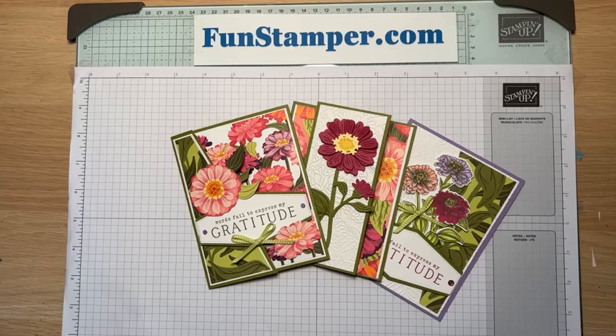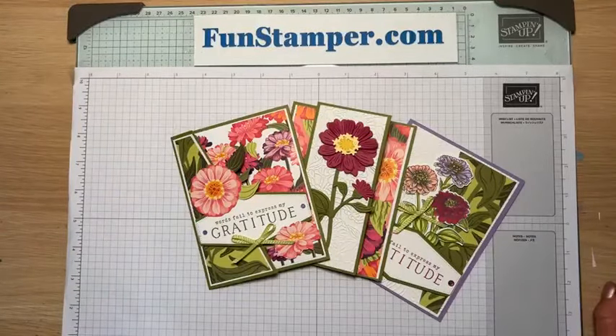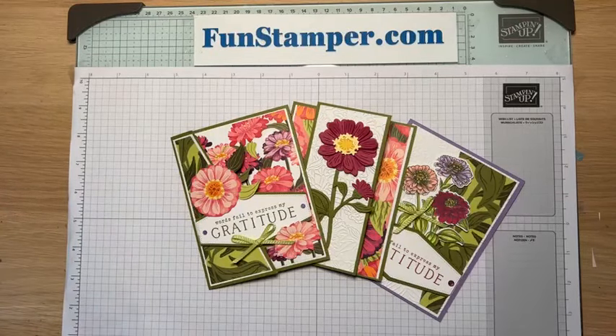Hello, stamping friends! This is Oksana from funstamper.com and right now it's Wednesday, March 6th at 6 PM — time for Funky Wednesday. As always, I'll give you a second for everybody to find me and pop up in the feed. If you see me, please say hi! We're gonna play with the new Simply Zinnias bundle that just debuted yesterday in the store.